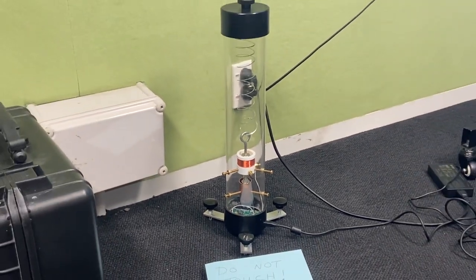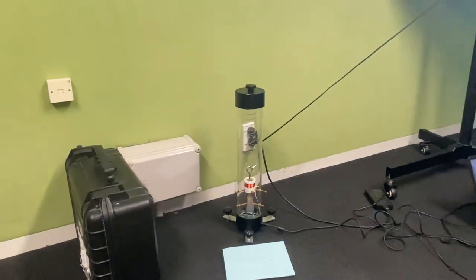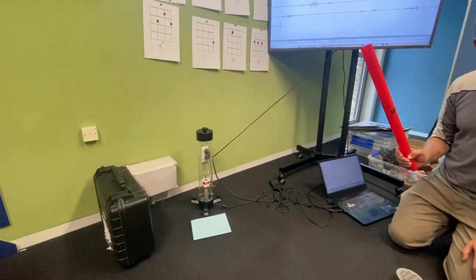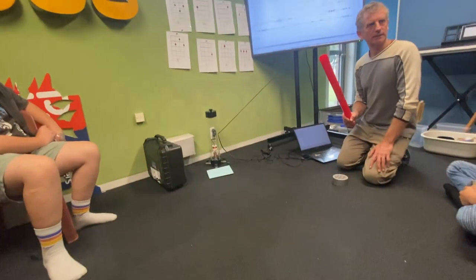A railway train going along is going to shake the ground quite a bit. People at a rugby match, all screaming and jumping up and down, create earthquakes which are detectable in Auckland or Wellington by the seismometer. So we can make an earthquake in a minute — let's do that.